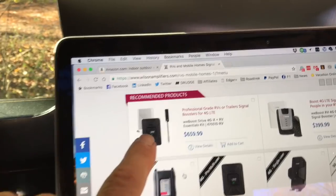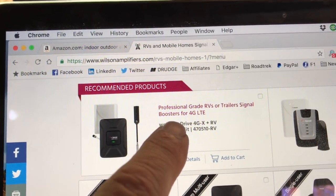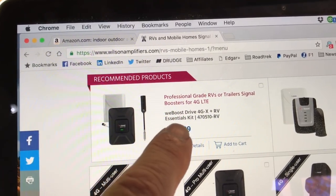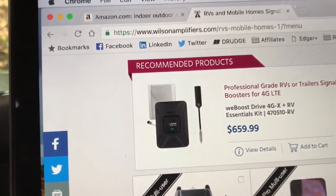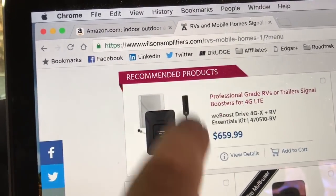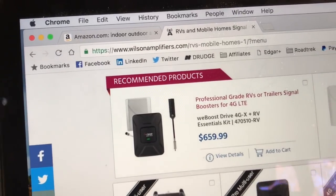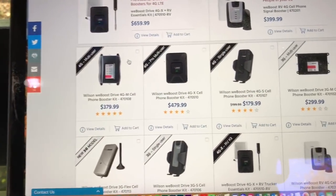This is the unit I got to test out from Wilson. It's the professional grade RV model — the WeBoost Drive 4GX RV. And look at the price on that: it's $659. That is the antenna right there, and I've got that installed. But there are a lot of other ones that are much less that you might want to try.